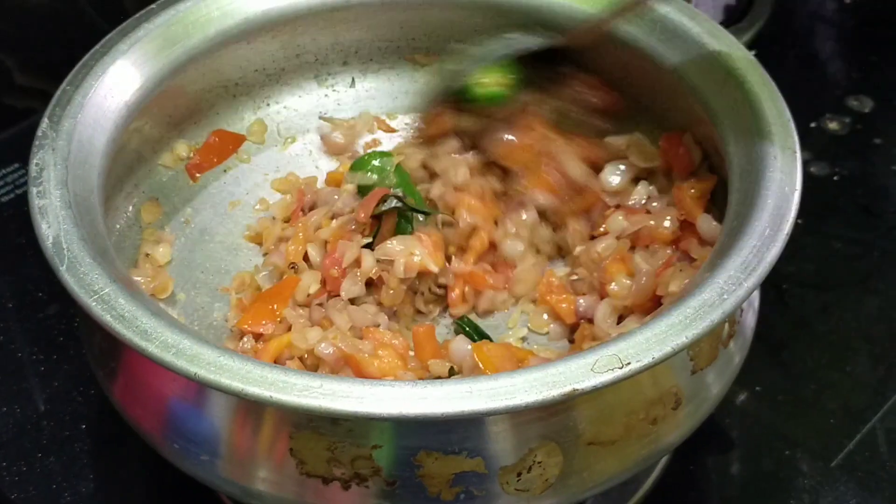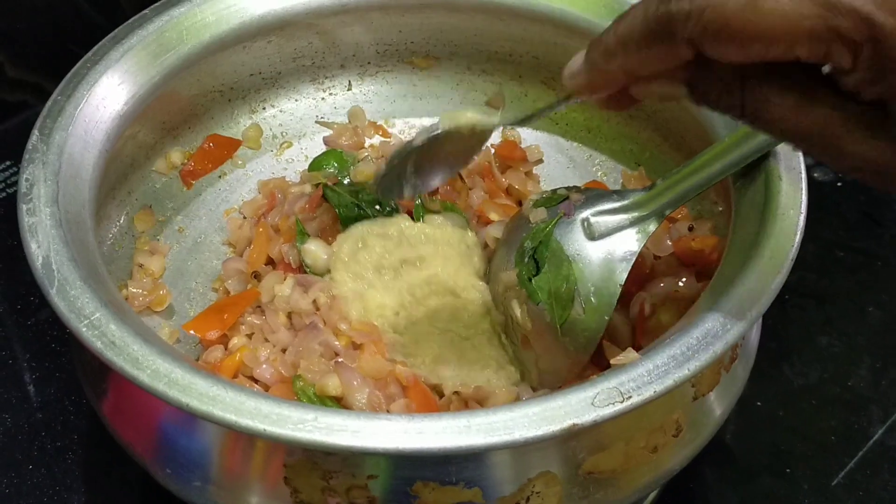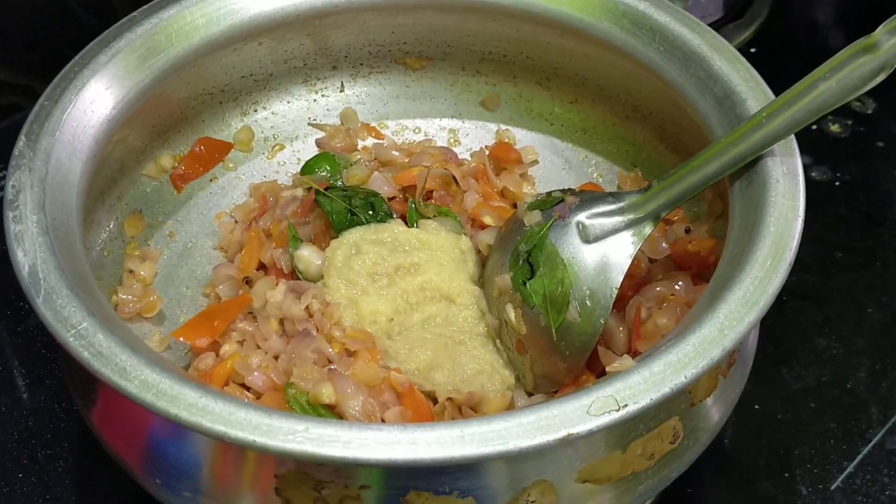I put a piece of oil in the pot. I am going to put 1 teaspoon of oil on the pot. I will add the oil to the pot.